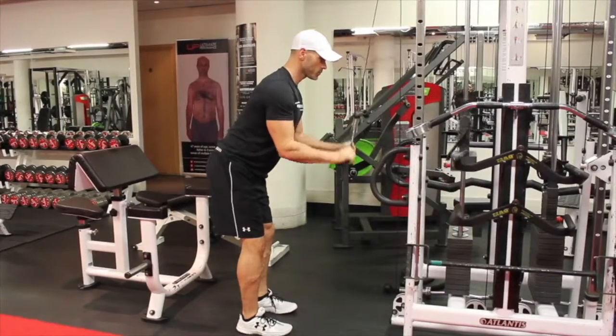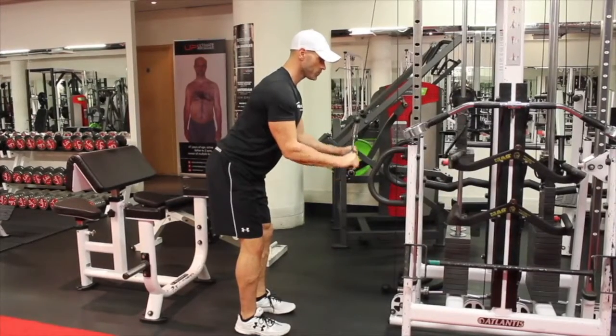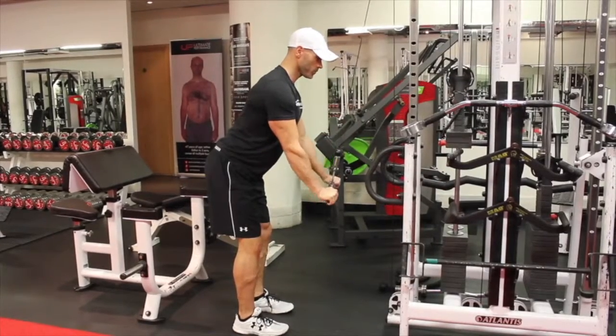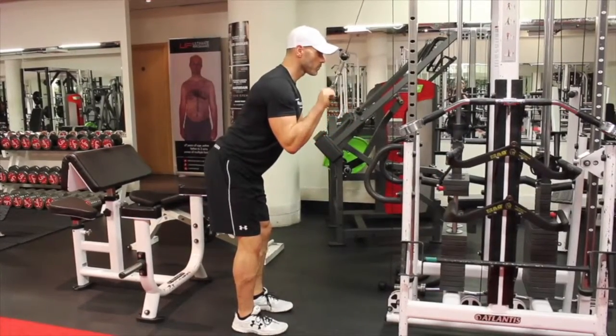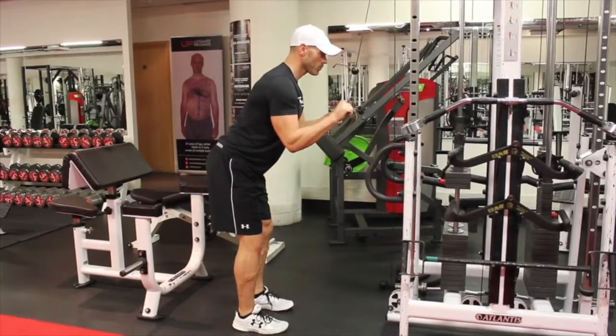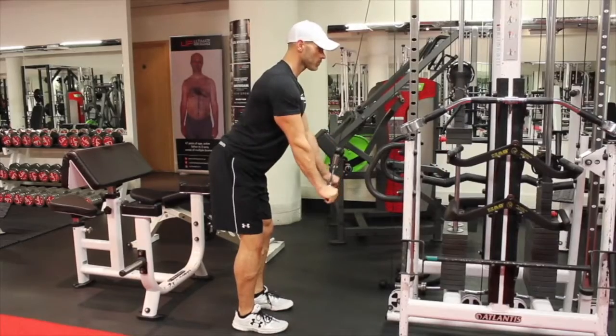Here we have the cable tricep extension. I'm using the same attachment as for the biceps — a small Z-bar with an overhand grip. Slight forward lean, but don't have the back in extension too much.